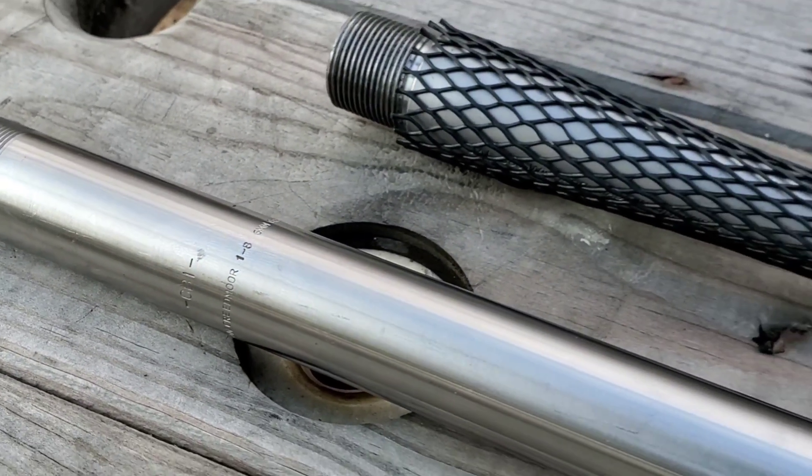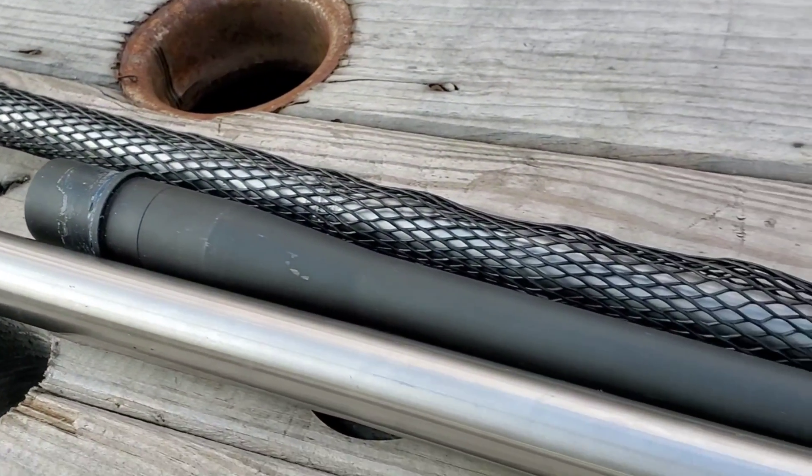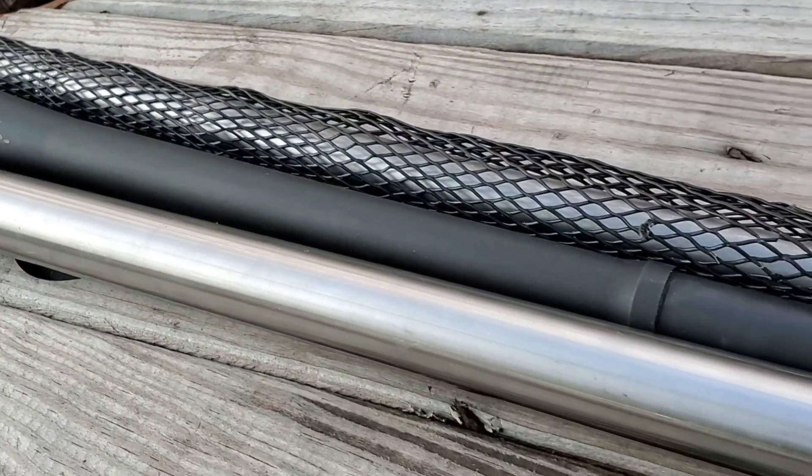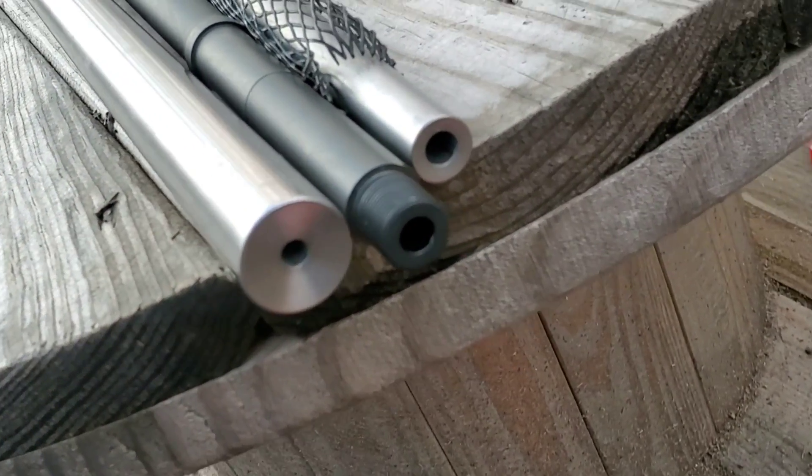When we're deciding to chamber a rifle in a particular cartridge, there's a lot of things that we need to think about: how much it's going to cost you to reload or buy factory ammo to shoot in that cartridge, your purposes for that cartridge, and another big one is barrel life.